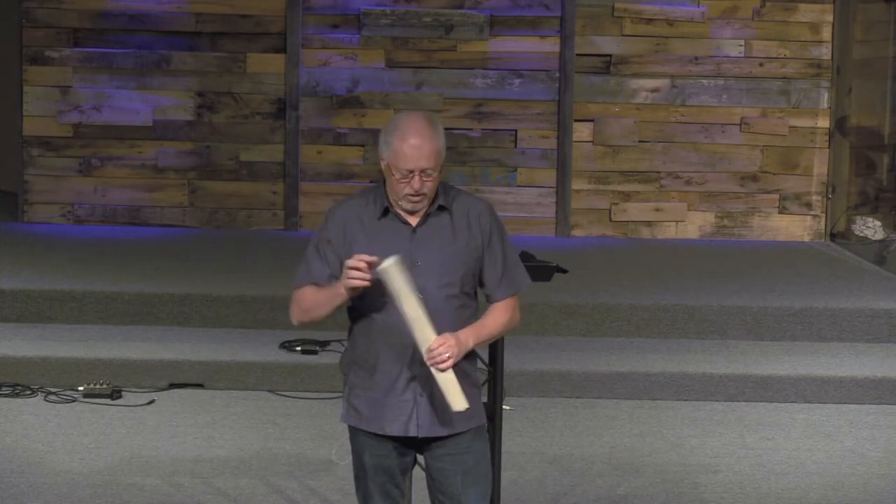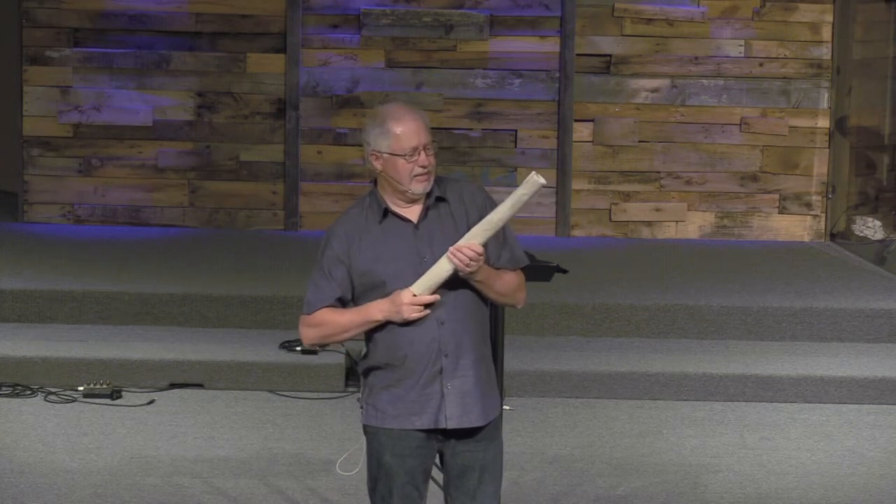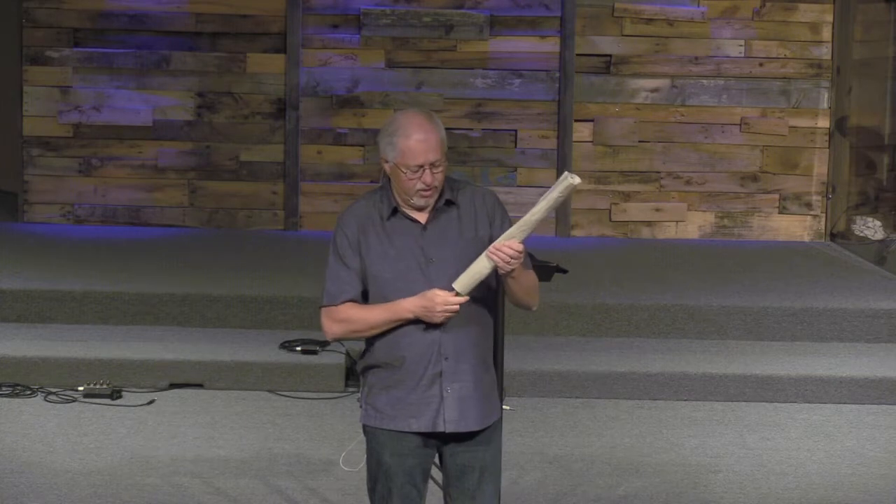I'm going to go ahead and take this out here. I'm trying to pull it out — it's stuck. It's really stuck. Okay, here we go. Got it. It's green. Yeah, that's cool, isn't it? I'm not getting too good of laughs here.